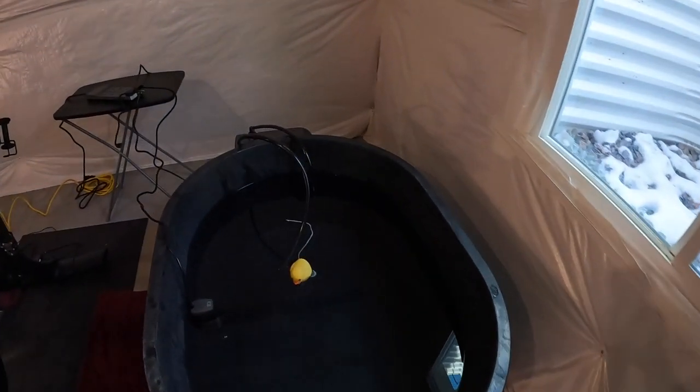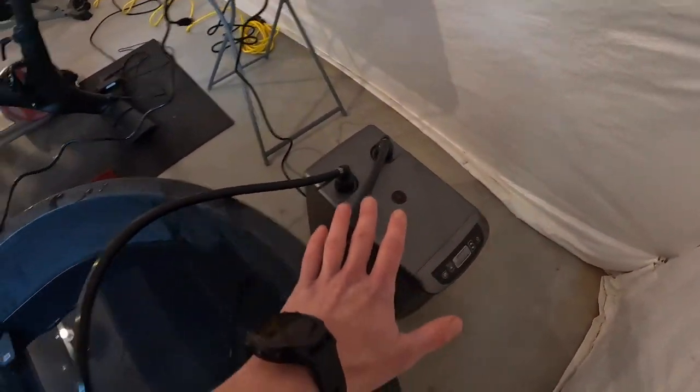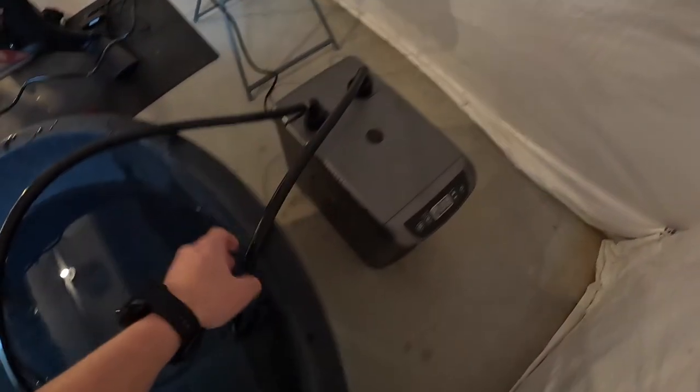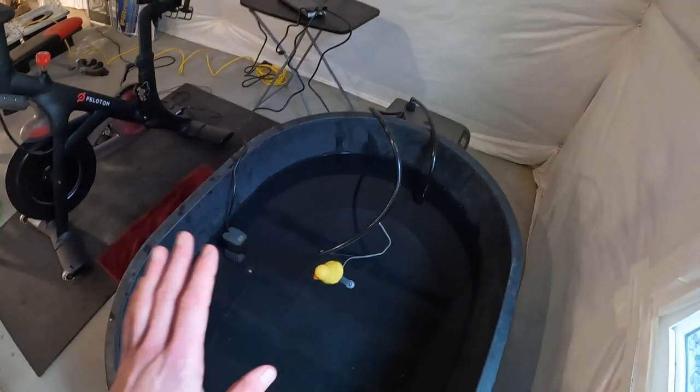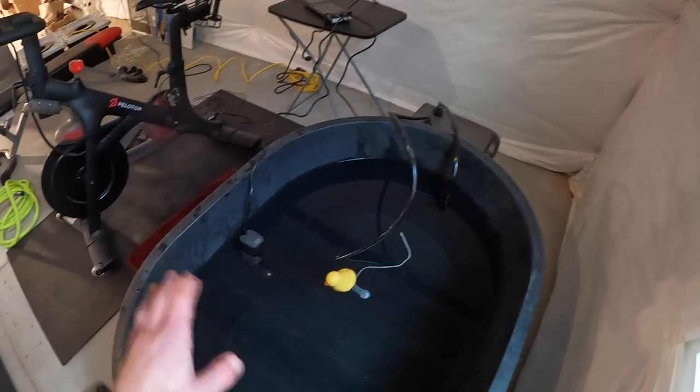As we can see, super easy setup. Basically we have the chiller over here, we have the pump running to the chiller, and then you can see it running back in here. Obviously when you get in here you want to shut everything off — I'll actually take the pump and all the hoses out. The last thing you want to do here is electrocute yourself, so don't do that.